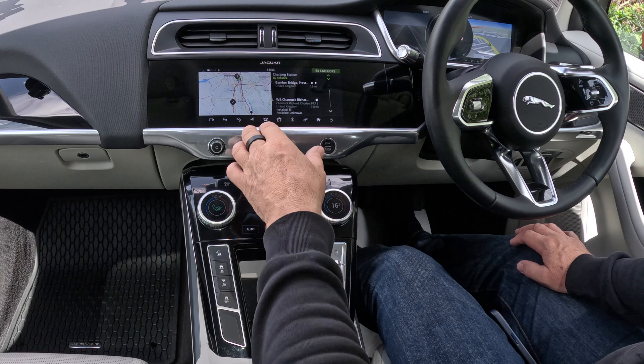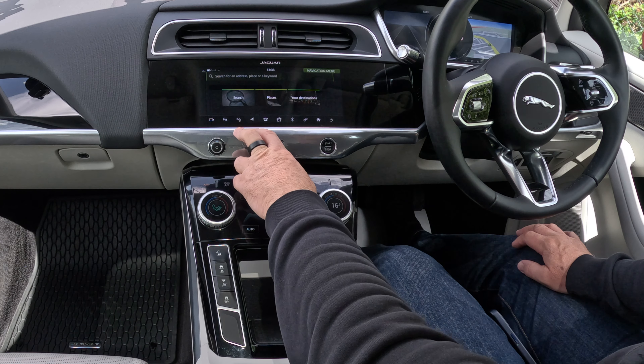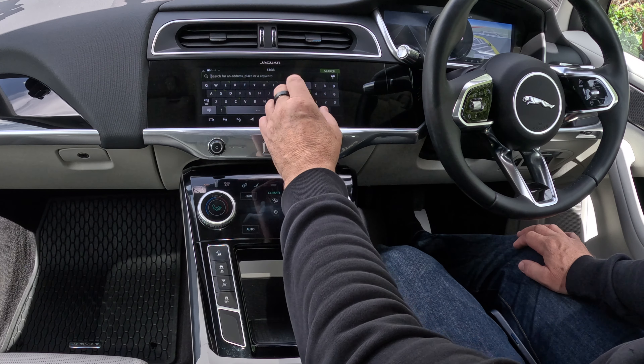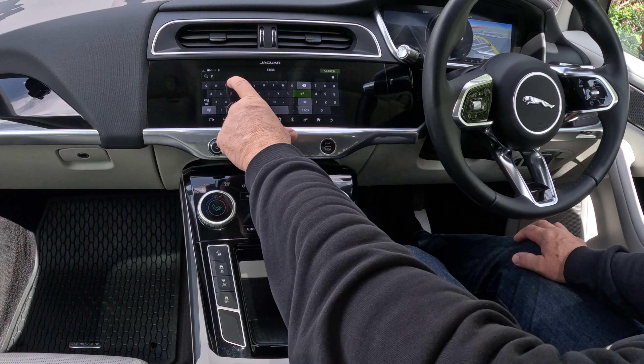I want to set the navigation. Click on that, we'll click on it again, and then you've got Search Places. Click Destination, click Search — it says search for an address, place or keyword.